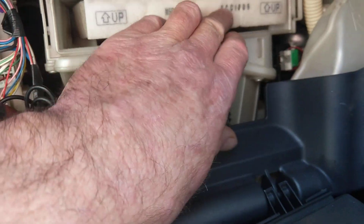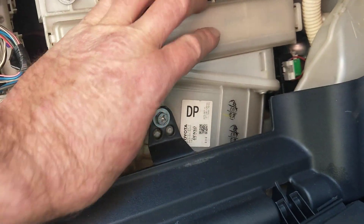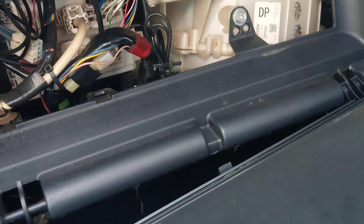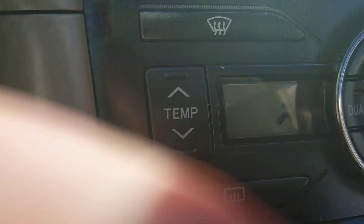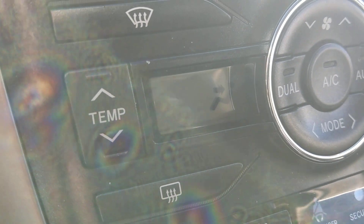Do the cover back up, put the glove box back on, and the job is done. Now the heater doesn't have the word 'clean' written on it anymore. Hope this helps some people.